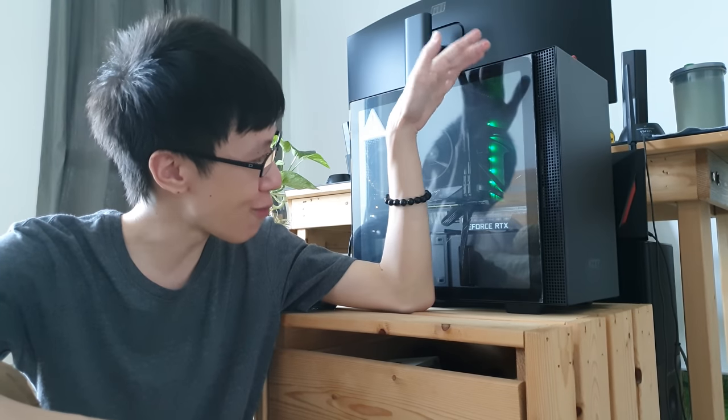Hey guys, how you guys doing? It is R&M back with another video and today we are going to take a look at my PC setup.